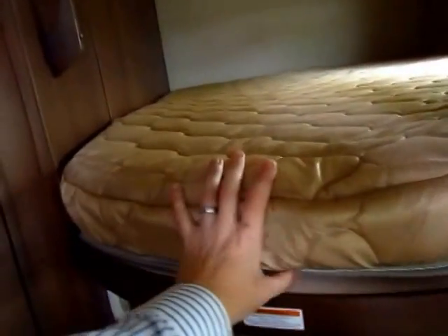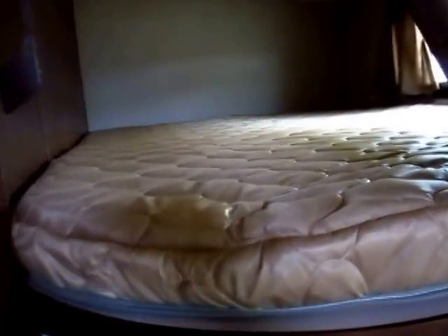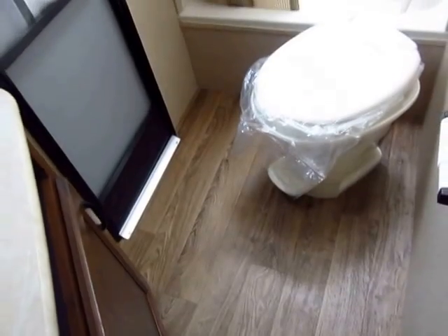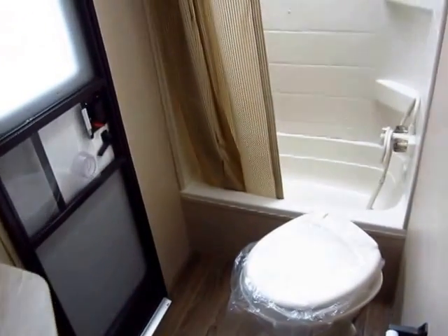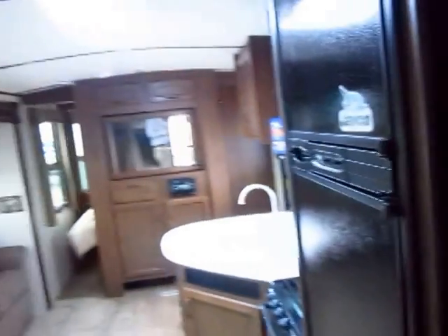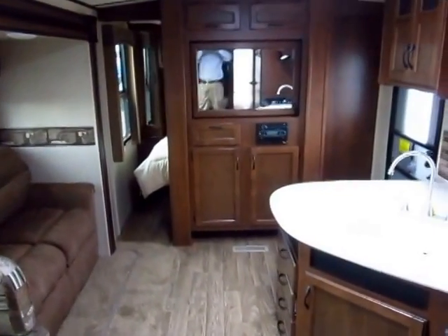All of your bedding — your sofa, bunk mats, and master bed — is Denver Mattress brand, residential grade. It's 50% thicker and lasts longer than virtually anything else you'll find in a bunkhouse. The second door to the bathroom leads to a very generous bath space with plenty of leg room by the toilet. Notice this is still a foot flush, not a centrifugal flush where you'd have to pull that little silver handle and get your face near your business. The extra height means you don't have to duck in the shower, and the mirror is mounted on an angle so you don't have to stand sideways to shave or brush your teeth — something very few manufacturers bother to do right.